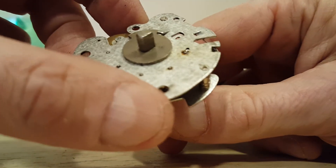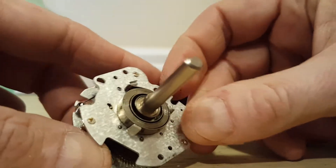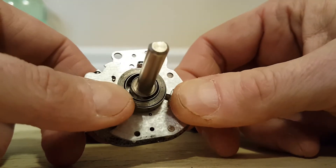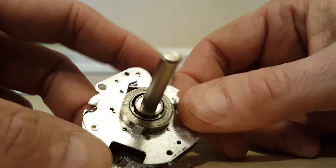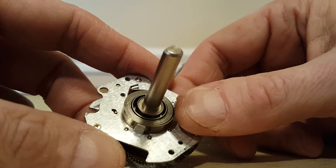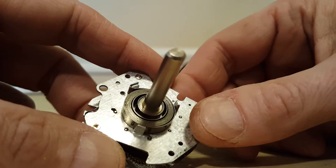What I concluded is the problem is possibly this spring, which is like a clock spring. I think what happens is either this spring is undersized, or possibly weakens over time, and that's what doesn't give it the strength to finish towards the end of the cycle.